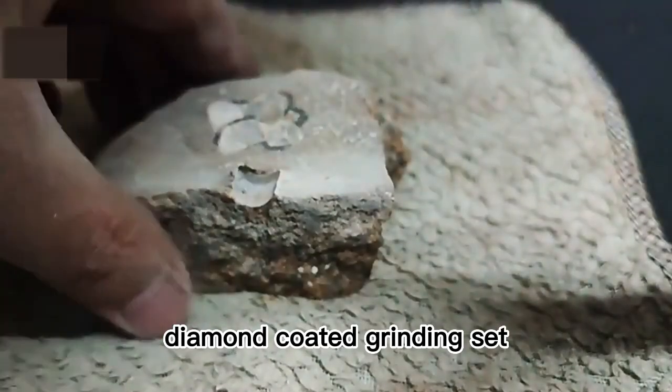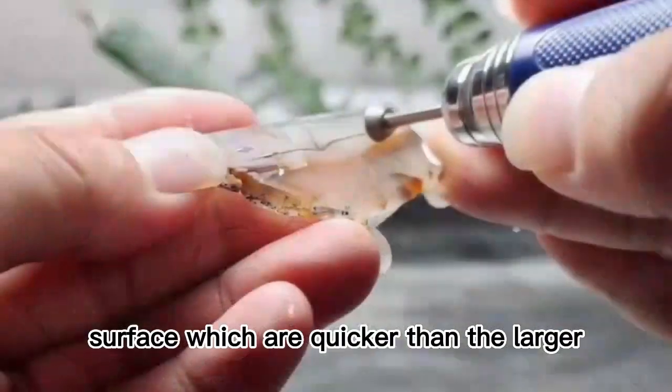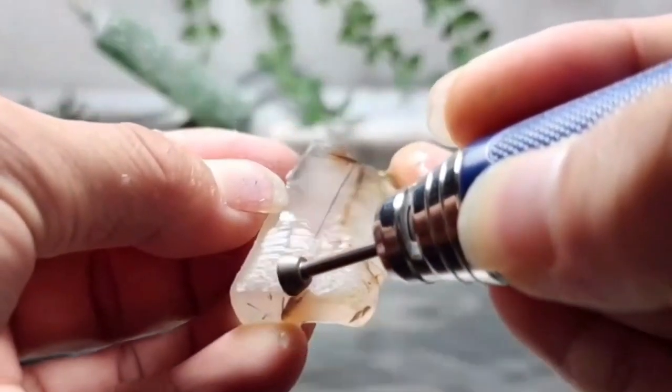Diamond coated grinding set. High hardness, uniform sand ruffer surface which are quicker than the larger grit burrs when sanding. Carving and grinding. Wear resistance.